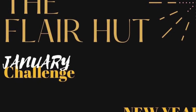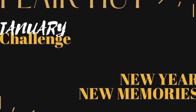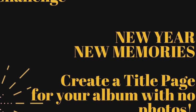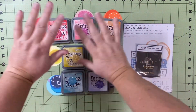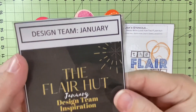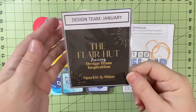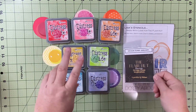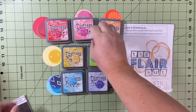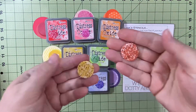Hello and welcome to Scrapping on the Fly. My name is Kristen and I'm here with my design team's layout for the Flare Hut for January. This month's theme is Sparkle and Shine. Adam is challenging us to create a cover page with no pictures — just a cover page for our album or for a month. I've decided to make a cover page for my 2017 album, which is what I'm working on now.